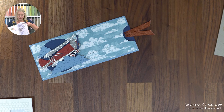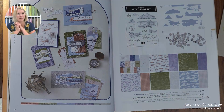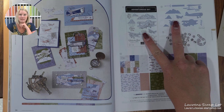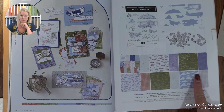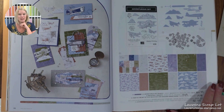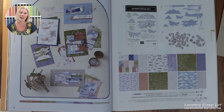Before we start, I just want to highlight where I got the products for this card. It's in our 2024 to 2025 annual catalog on page 36 and 37. This is where you can find the Take to the Sky suite. I'm primarily using the Adventurous Sky bundle here, but that beautiful Take to the Sky paper is going to be a highlight of this card as well.